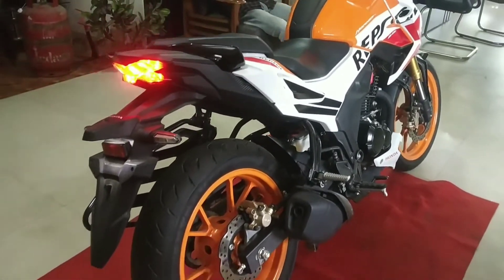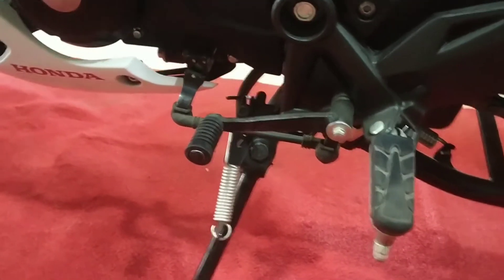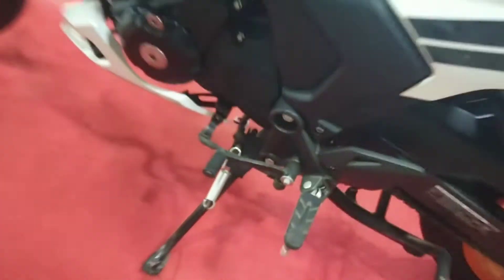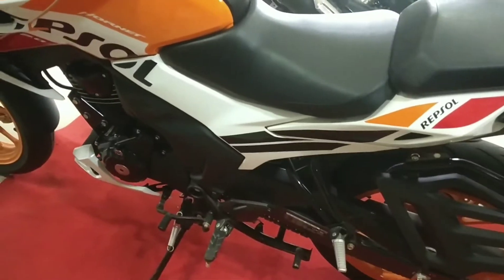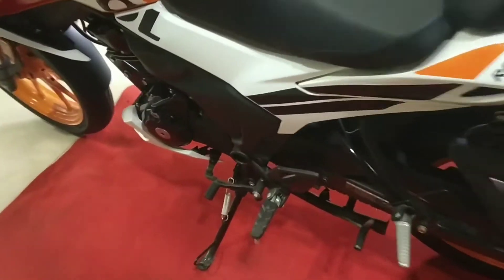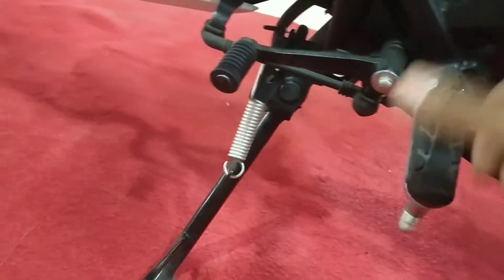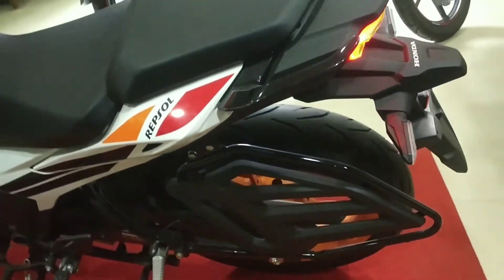Here we have the gear lever — this is a 5-speed manual transmission with a 1-down 4-up gear setup. There is a side stand and a center stand. This is a naked sports bike. Here is the rider footrest and the pillion footrest.